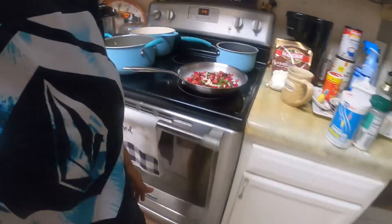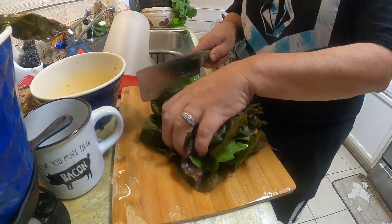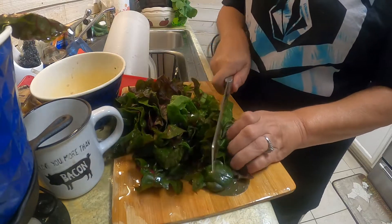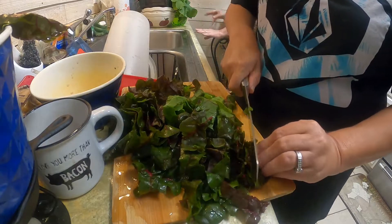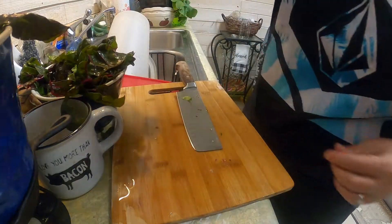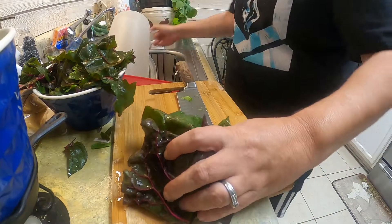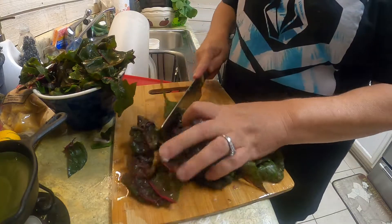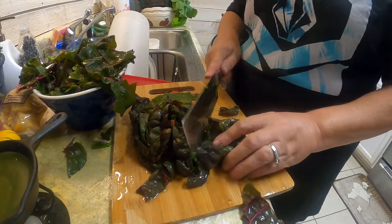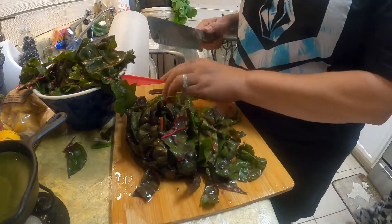Here are the leaves — I'm going to cut these. Just rough chop them, rough chop it. Set that aside, separate from the stems. Make sure you wash your Swiss chard really well, because this will wilt.